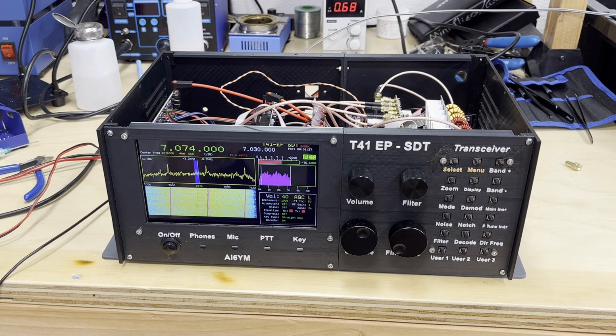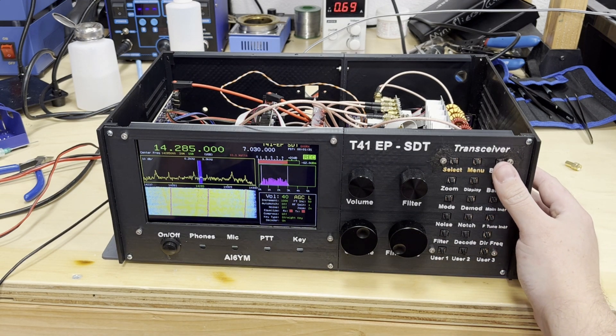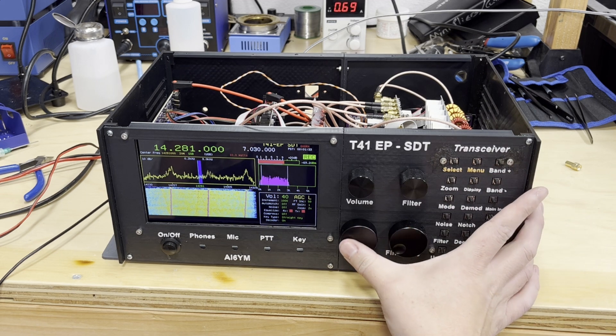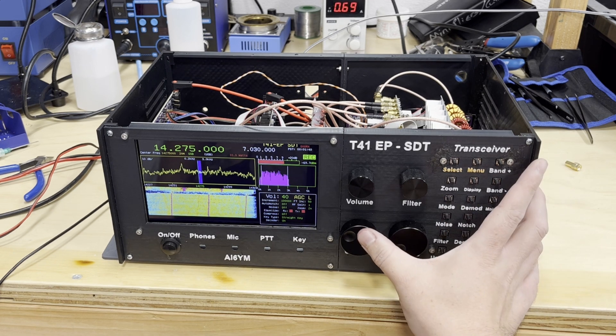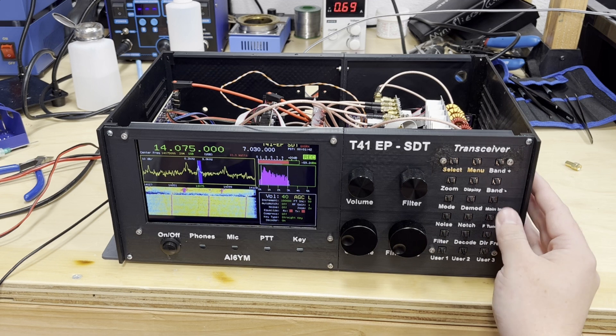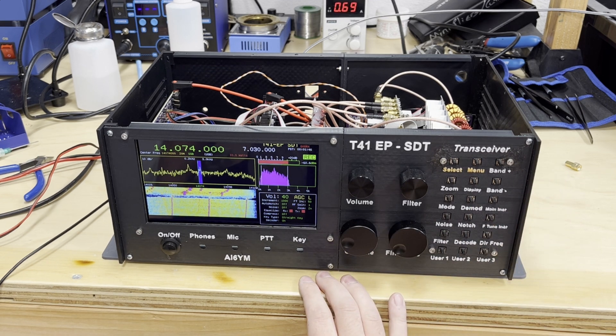I've got a simple POTA antenna up outside, should be roughly tuned to 20 meters. So I'm going to try and tune in some strong signals in that range, starting here with the FT8 frequency on 20 meters — 14074. And we can clearly see a nice strong signal there.